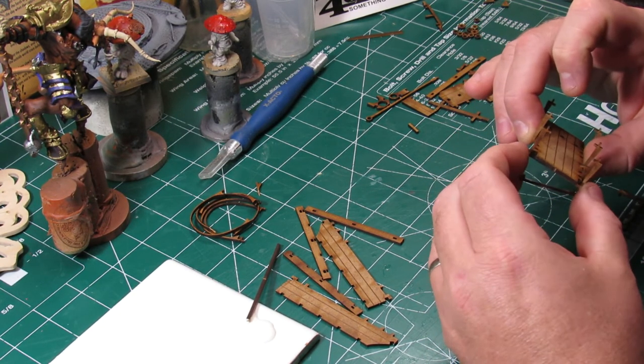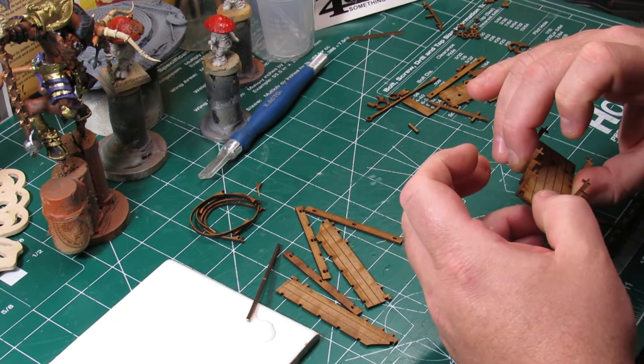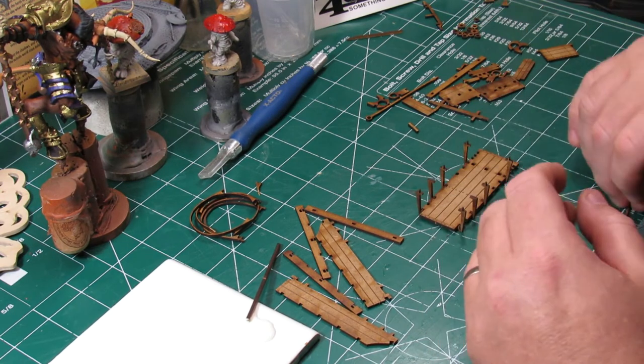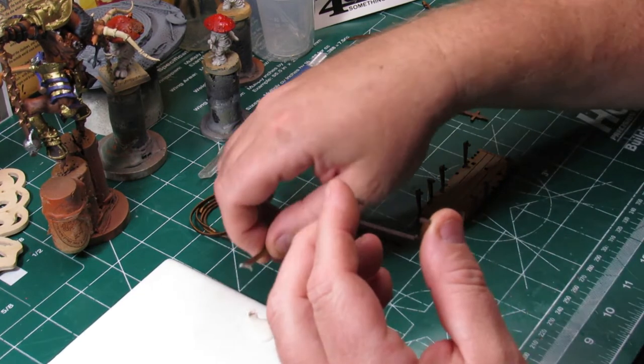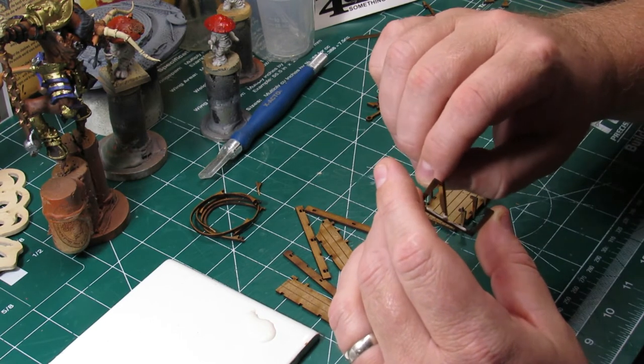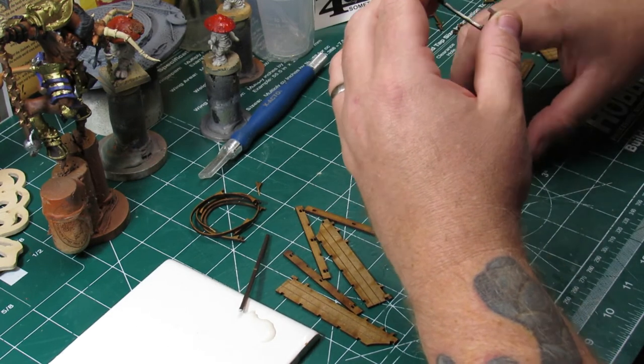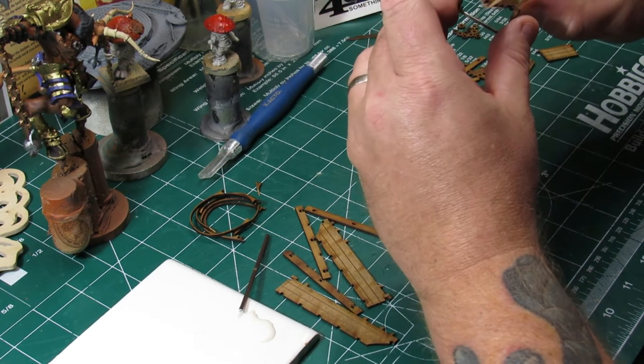I'm definitely going to have to pick up that ox-drawn cart — it's similar to this but looks a little larger, a little bit longer maybe. I think they're just a great addition to your game whether you're playing a skirmish or war game or whether you're playing an RPG.